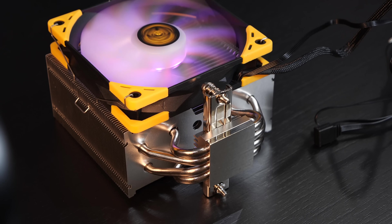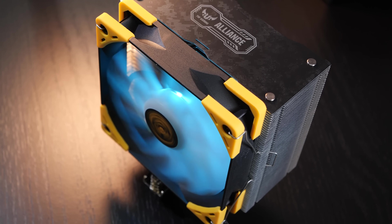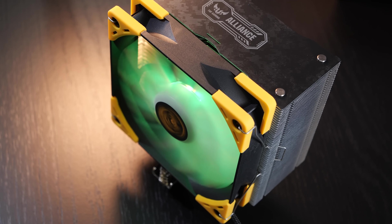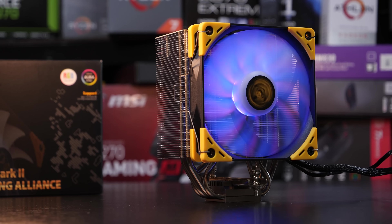The last couple of years they however seem to have focused more and more on their looks, while still keeping their design clean and minimalistic. But the time has come — similar to Fractal Design, Scythe had to give in sooner or later. The RGB craze can no longer be ignored.